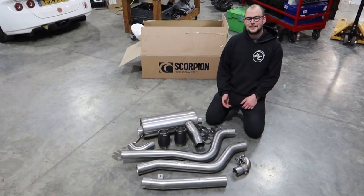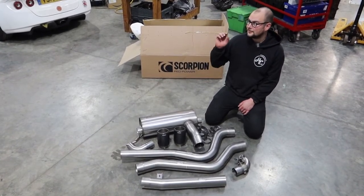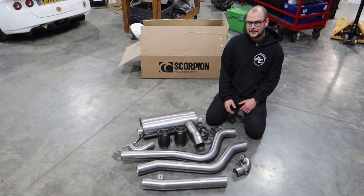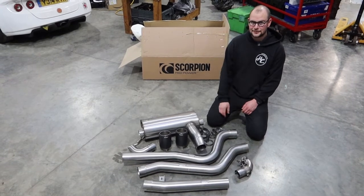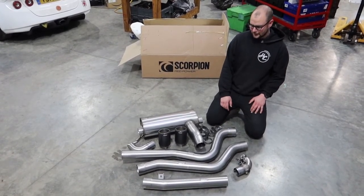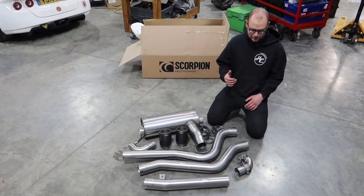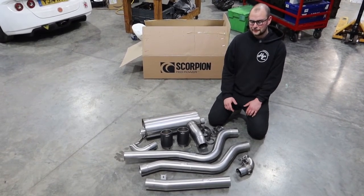One of the problems with the M140i, even in non-OPF form like ours, is that they're really a bit too quiet. In full standard exhaust we found that you can literally barely hear it unless you've got the windows wide open. Since fitting a Scorpion downpipe the noise is a bit better, but it's still just not really quiet enough.